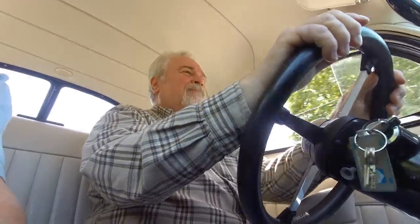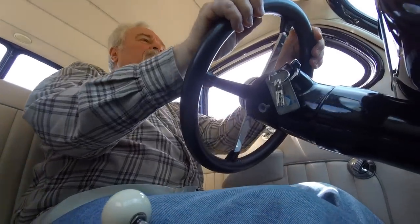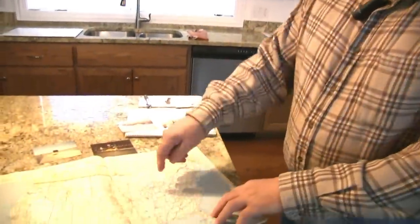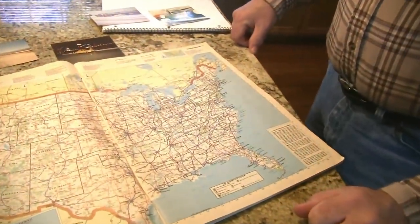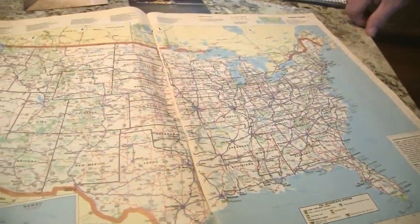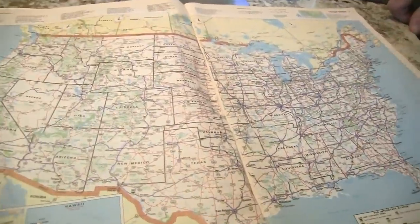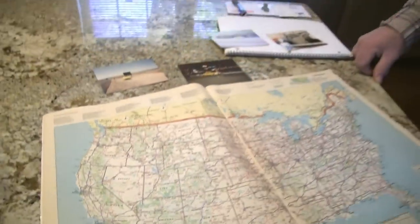One of the benefits of being retired is I have all this spare time. I had a map and I was thinking, 'I wonder how many states I've been in with this car.' I started putting pennies on each state, and it's been through 25 states — coast to coast, several trips to the West Coast and California, both coasts. It's been to York, Pennsylvania and Columbia, South Carolina for street rod events. Knock on wood, it's been virtually trouble-free.